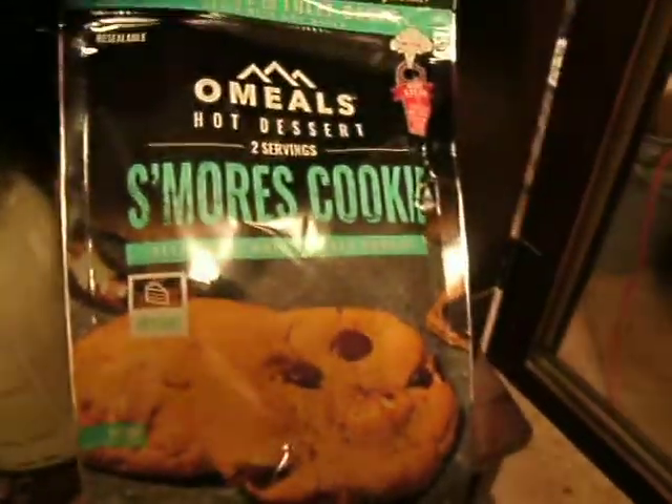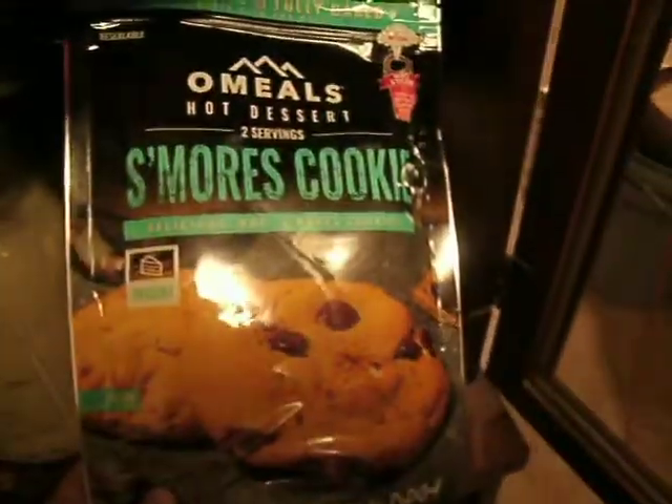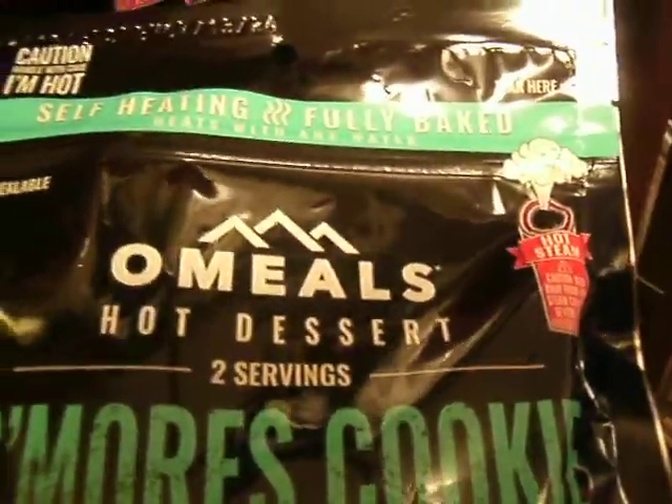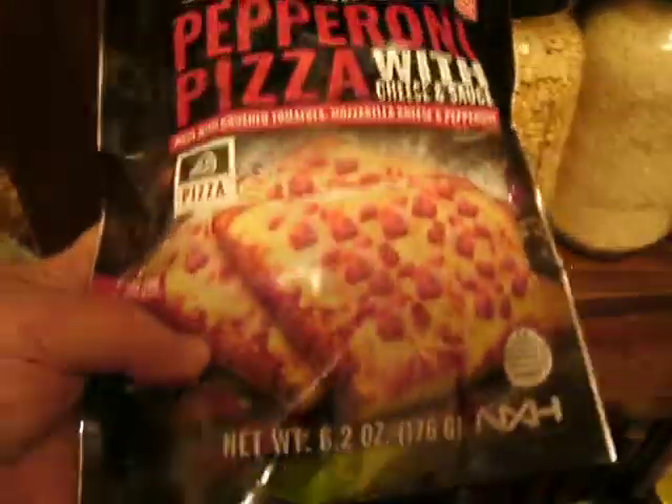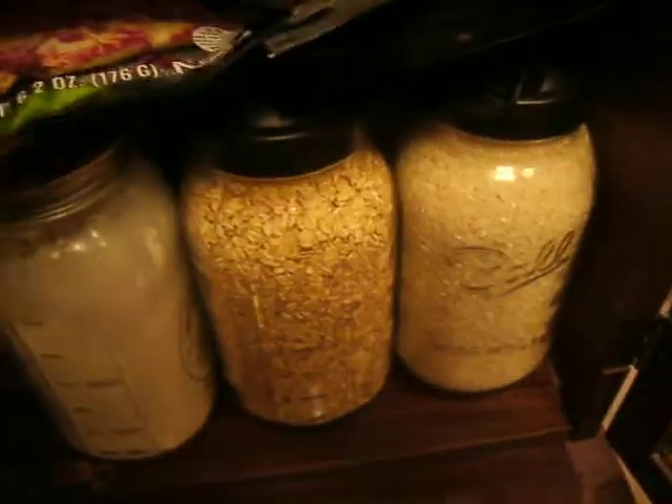Here's something I can show you. My husband and I went to this store. We're gonna try these out at some point - they're like MREs. This is s'mores cookies. Doesn't that sound delicious? And it says it's self-heating and fully baked. And then these ones I use the most - rice and oats and flour. This one is pepperoni pizza with cheese and sauce. We're gonna try those when he gets back. We try to try them all the time just to see what we like and what we don't like.